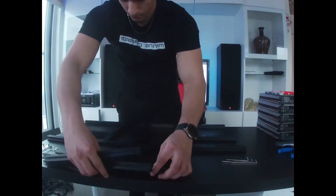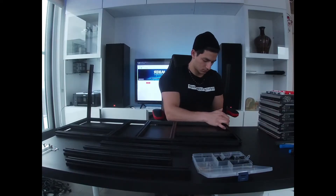The first thing you want to do is build your mining rig frame. We are using the Veta frame today.